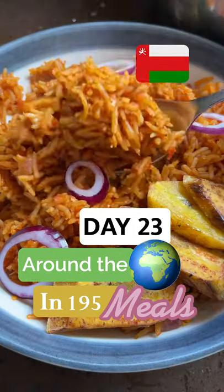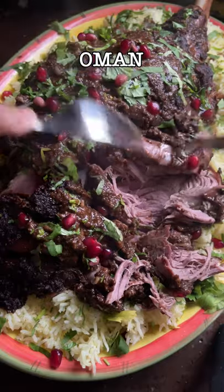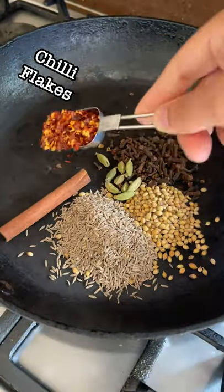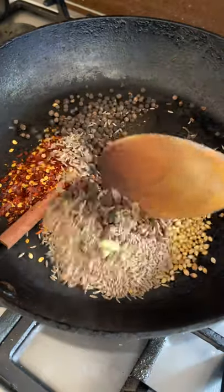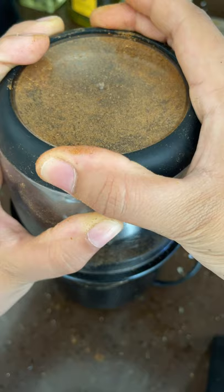I'm on a mission to make every country's national dish. Today's day 23 of 195 and we're doing Oman. We're making shua — slow-cooked lamb is one of my favourite things ever. This one's heavily coated in spice and served with a saffron rice. I got this recipe from Dine Medina, who taught me how to make this delicious shua.